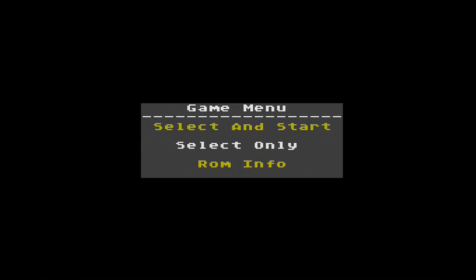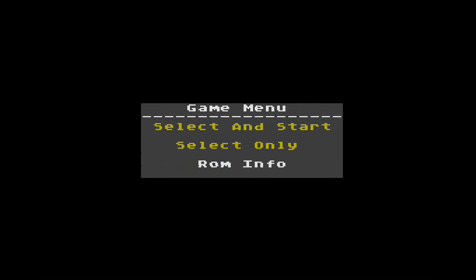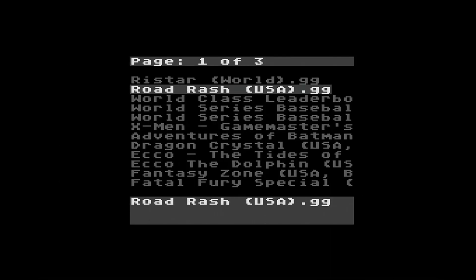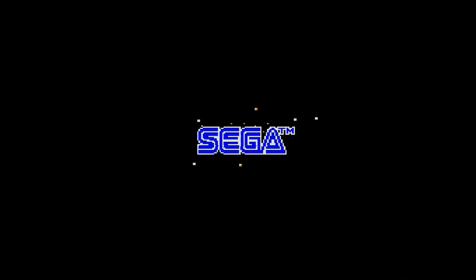Let's go ahead and start a game. I'll scroll up to restart, hit select and start, and right away the game loads. There's really nothing more to it than that.